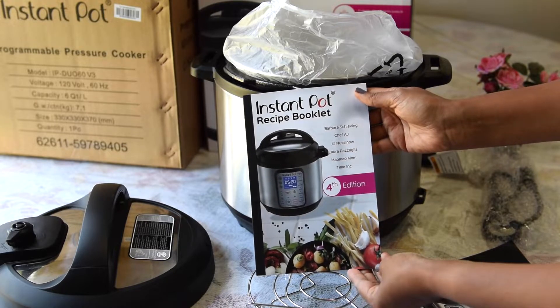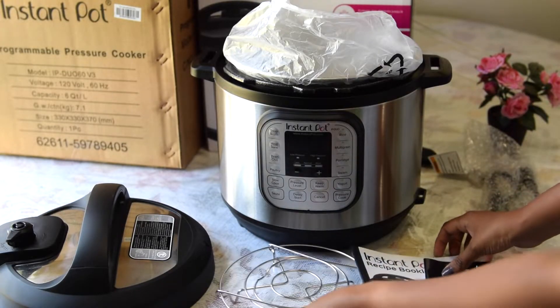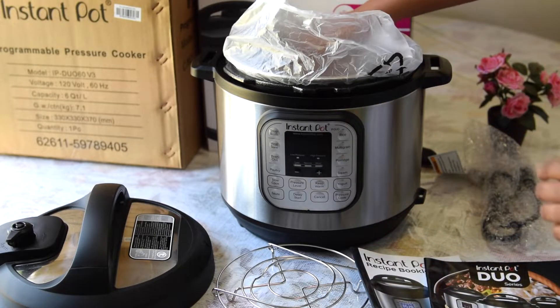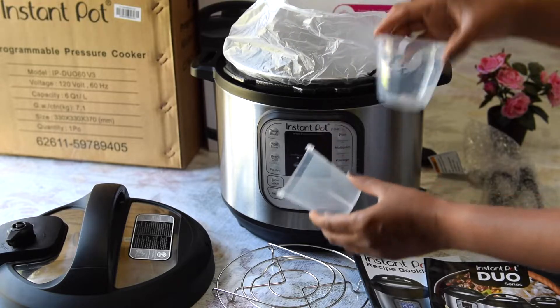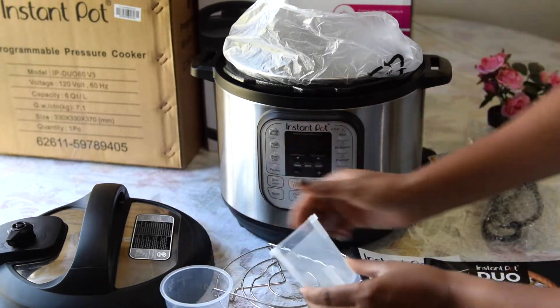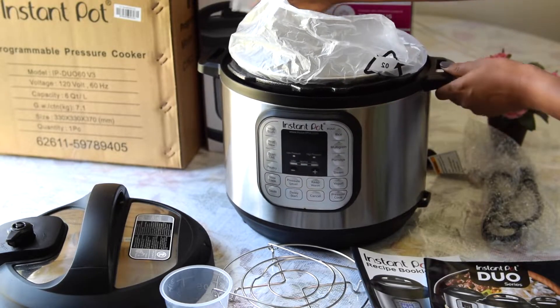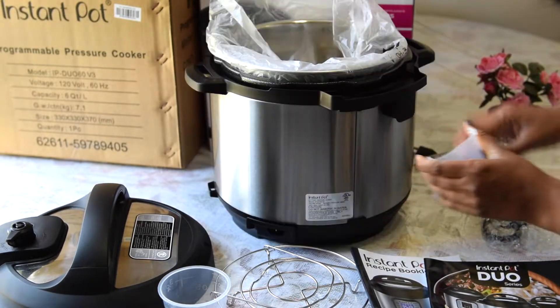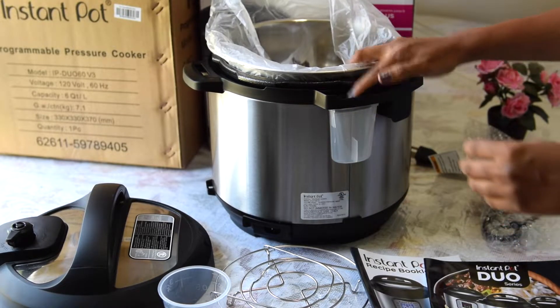You can see what recipes they have in the recipe booklet and try some of them. This is the condensation collector and this is the measuring cup. The condensation collector just needs to slide off at the back, so that whatever water drops off gets collected, and after every time you cook you have to empty it.